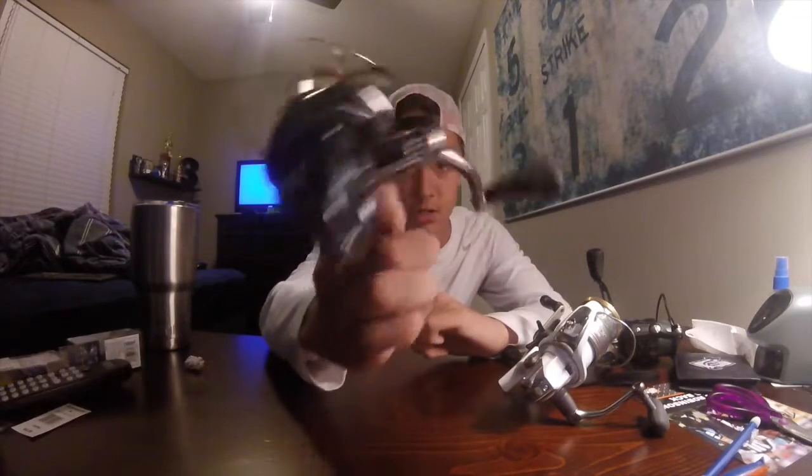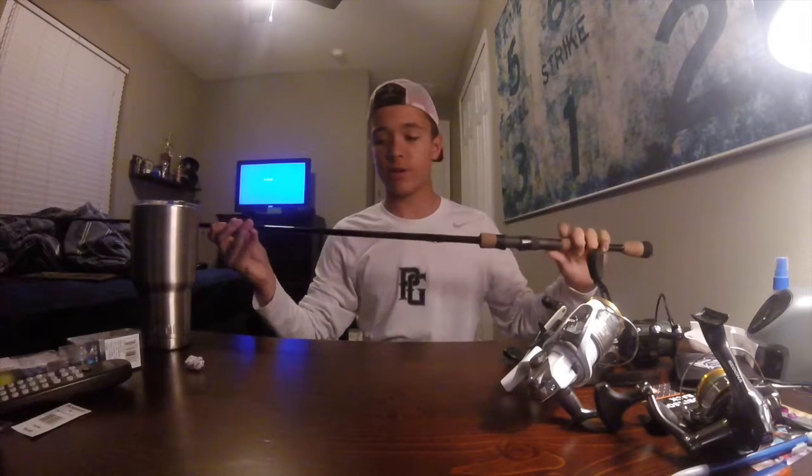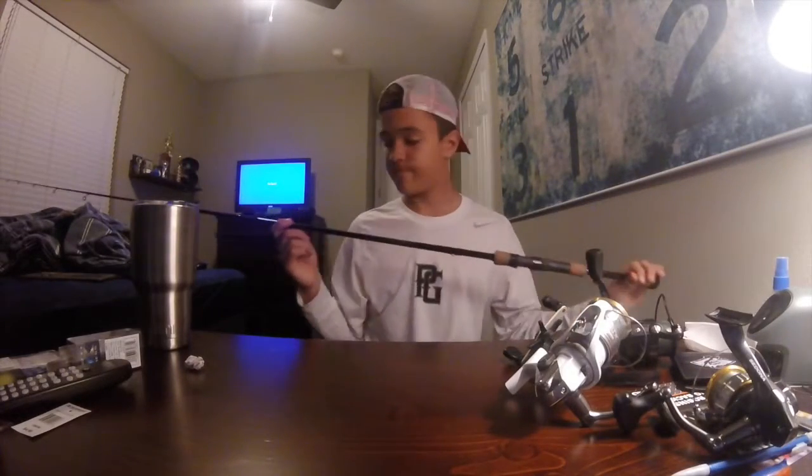The Sedona is an overall great reel — definitely fast action and very durable. I've dropped it 20 to 30 times and look at the condition it's still in. Next we'll move on to the rods, starting off with one of my favorites: the Mojo Bass seven-foot medium power fast action graphite St. Croix rod, which goes along with the Shimano Sedona.